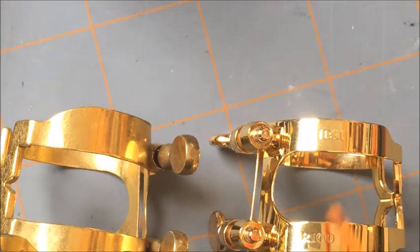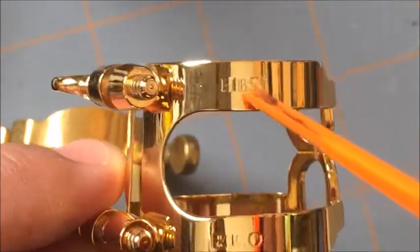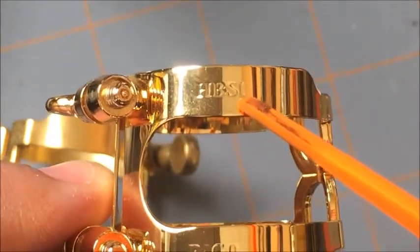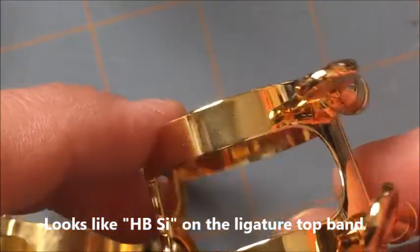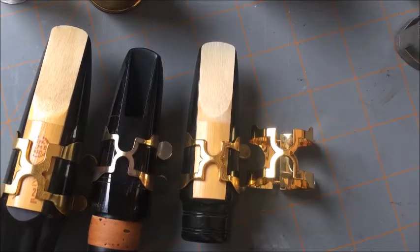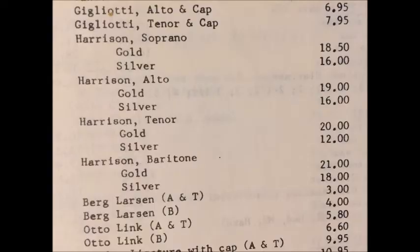You can see the Rico branding on the bottom of the Rico H. We also have a price list from 1982 for Harrison ligatures — soprano in both gold and silver, alto sax gold and silver, tenor gold and silver, and baritone gold and silver, with prices ranging from $16 up to $21.